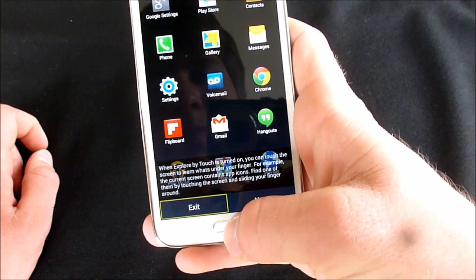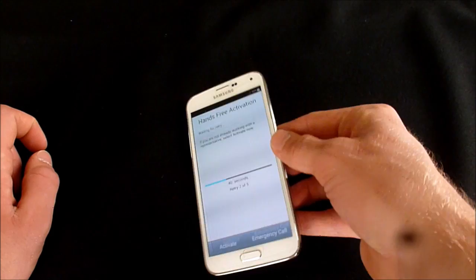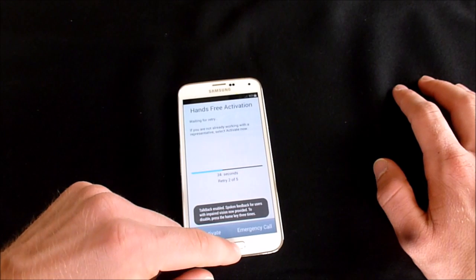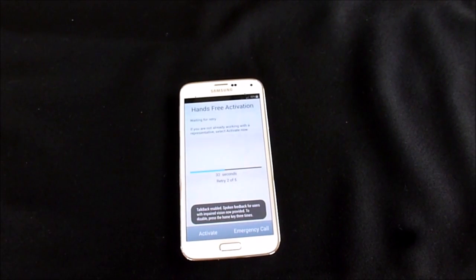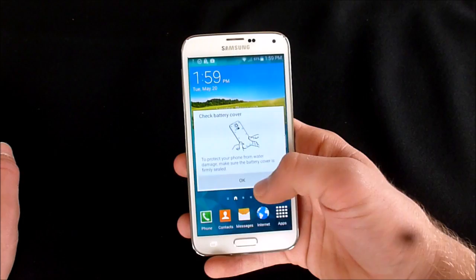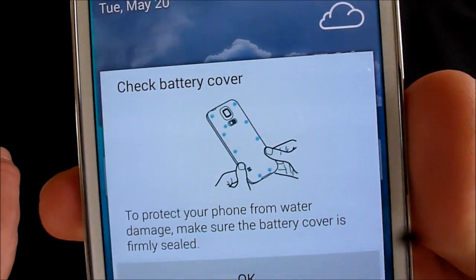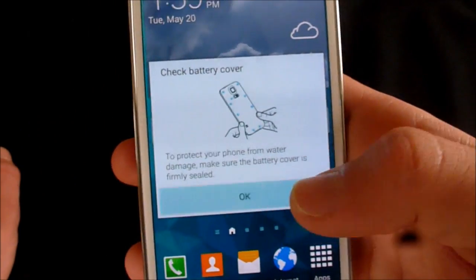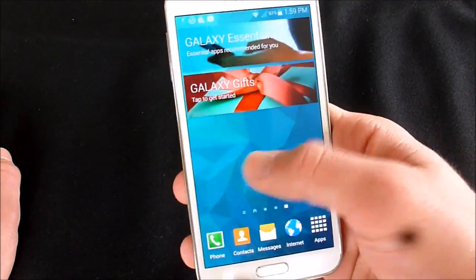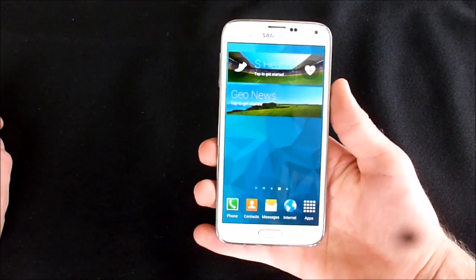All right, disabled that. Let's get to the home screen without fully activating it. Now I got it past all that intro stuff. It reminds you right here to check the battery cover — shows you the little points you need to push down to make sure it's firmly sealed. I haven't set this up at all yet, but you can see how quick it really is.